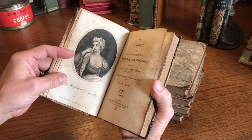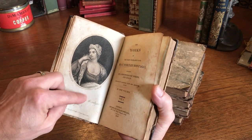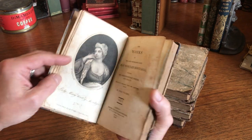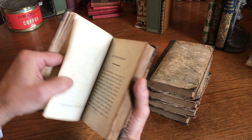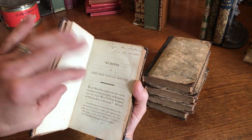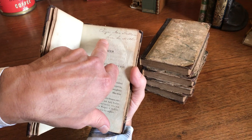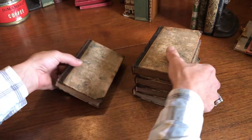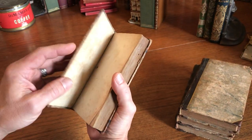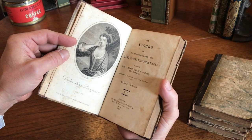We see here an engraved — stipple engraved actually it looks like — frontispiece, a portrait by Freeman. The text block has some spotting and light old damp staining. There's a gift description to a young girl from her mother, so this was a work intended for females, and the early owner was indeed a female.